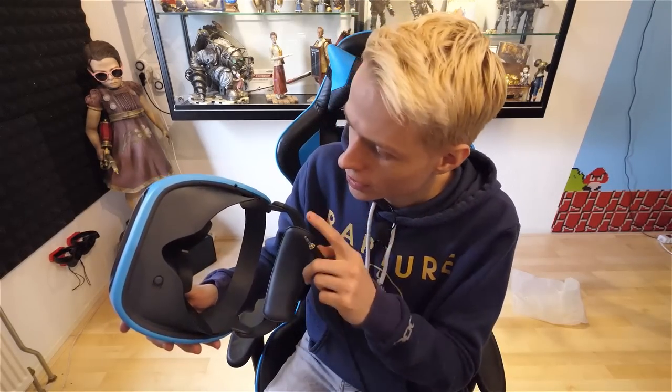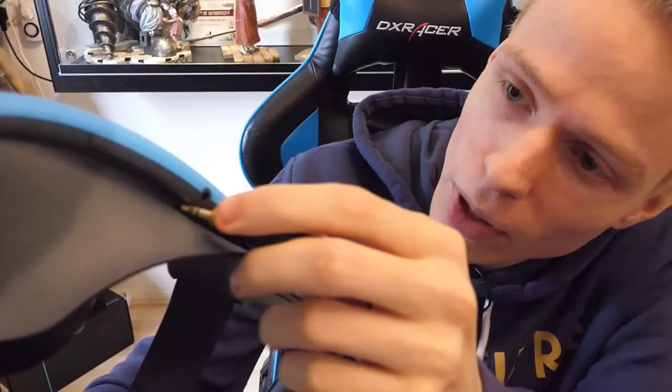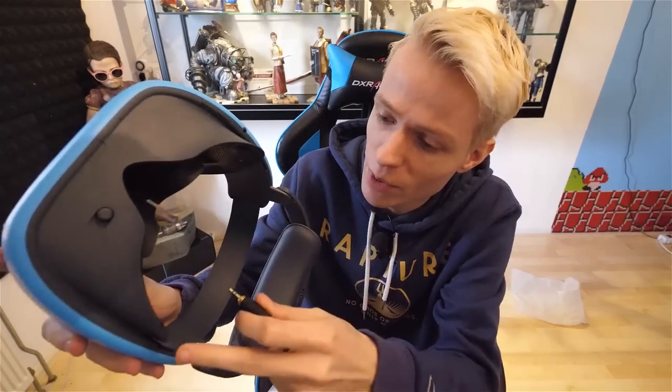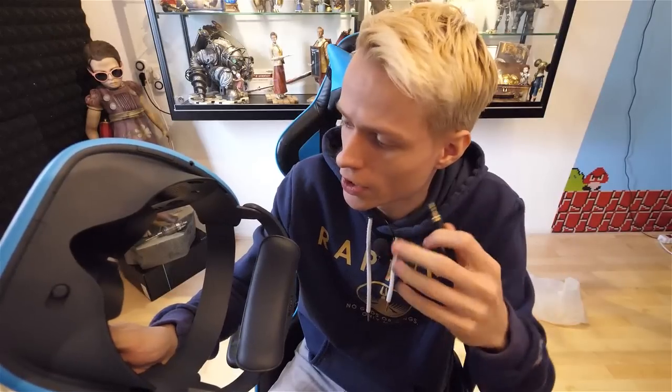There's more. I need to get closer to the camera to show you this. It's right over here in the far left corner — you can plug a jack in there. So that means you can use your own headphones. And there is a volume control as well. There is in-built audio too, so if you want to make use of that you can — it's your decision.